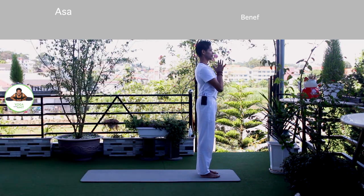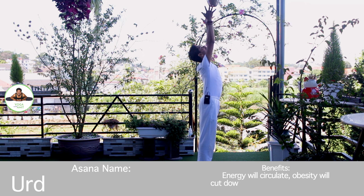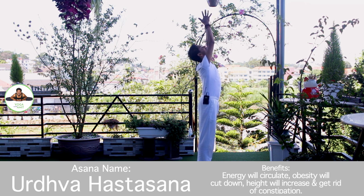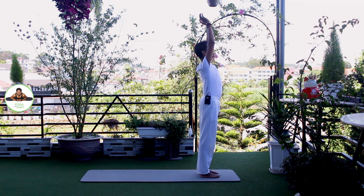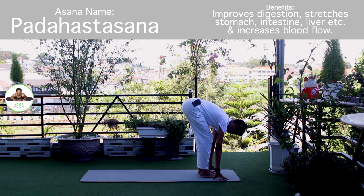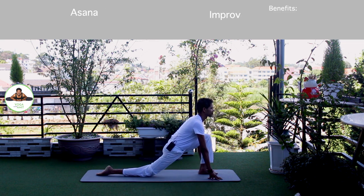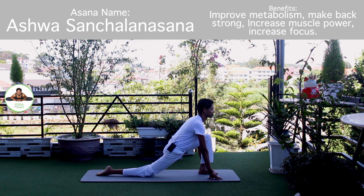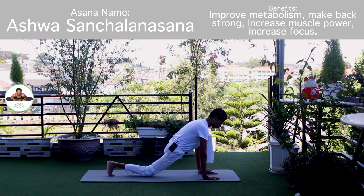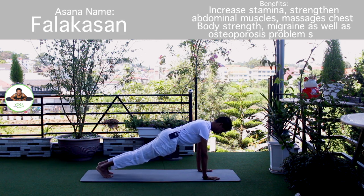Palm together. Om Mitraaya Namaha. Inhale, bring your arms up. Om Rabaye Namaha. Exhale, bend forward. Bend your knee if you need to. Om Bhaskaraya Namaha. Inhale, right leg back. Knee down. Toes down. Push your hip down. Move forward. Om Bhaskaraya Namaha. Inhale, hold the breath. Both legs back. Body in a straight line. Om Bhaskaraya Namaha.